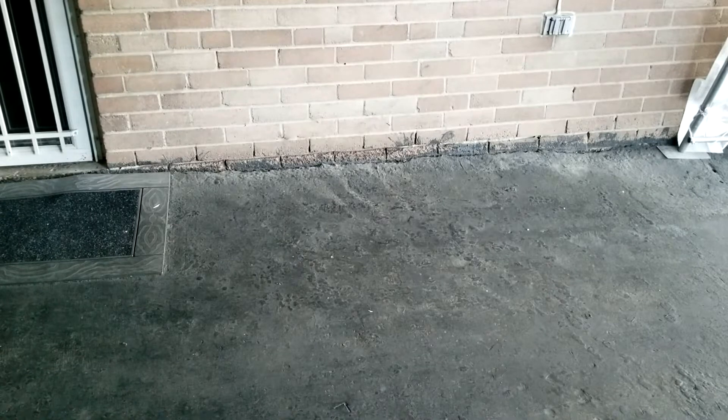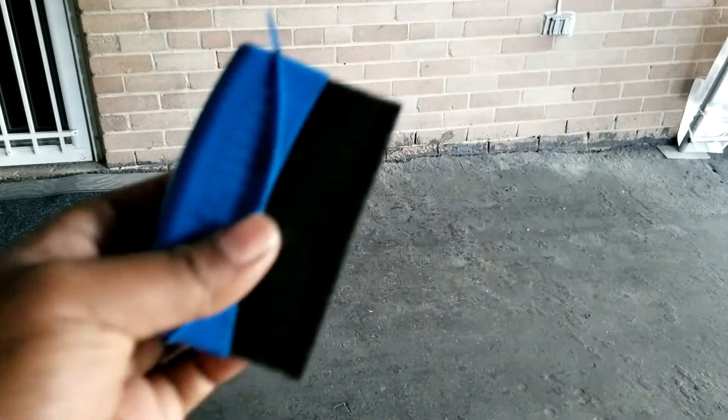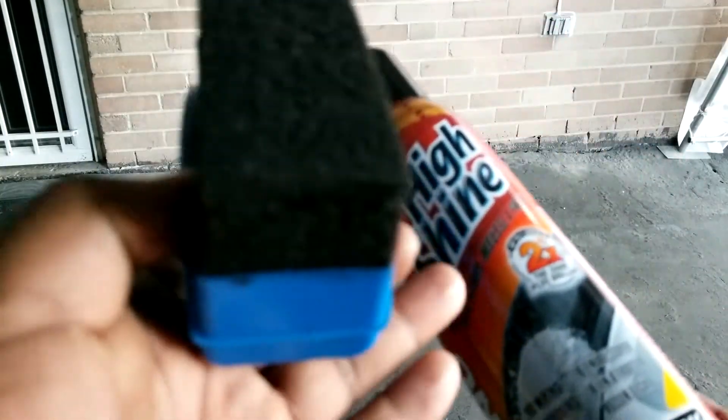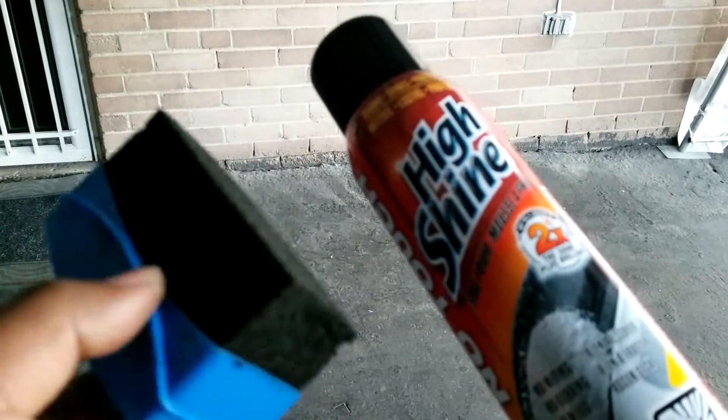So what do you need to get this job done? Well, assuming you've done everything, you're just going to need two things really. You need some type of tire dressing — this one here — and an applicator. If you saw the last video where we went through all the different types of tire dressings, we went through a foam base, a water base, and a gel. Whatever you use, you just need something like that and you need an applicator.